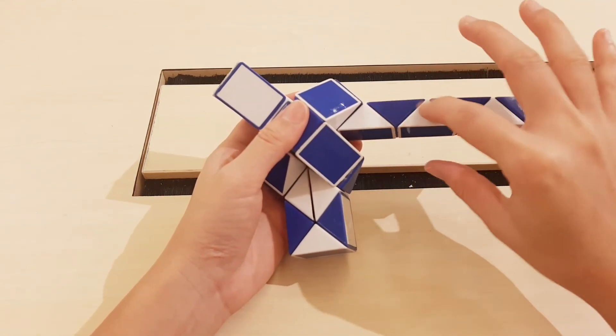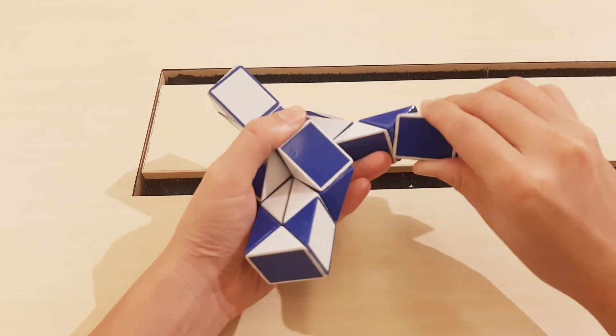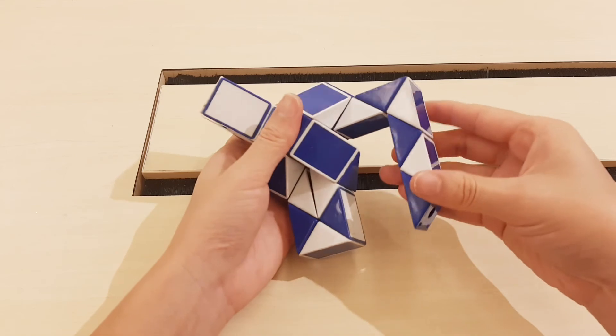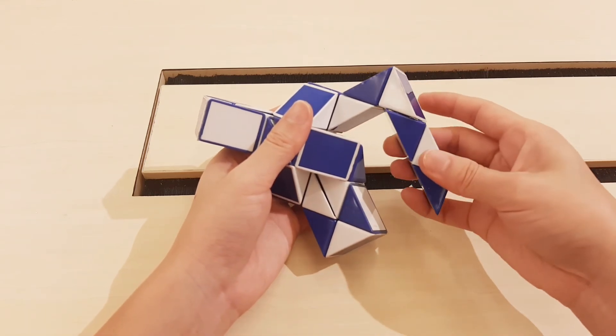One, two, three, go down. Go to the left. Then go to the right.